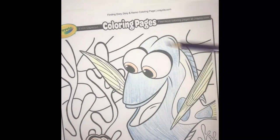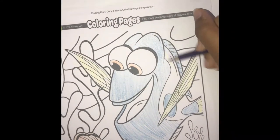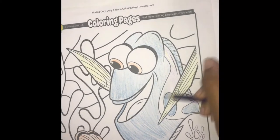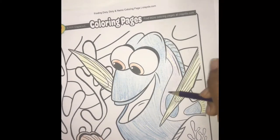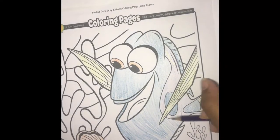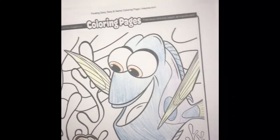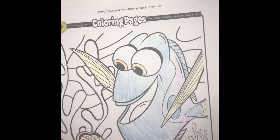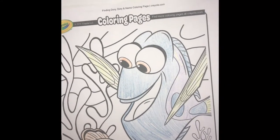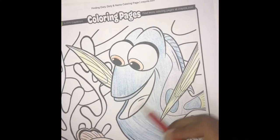Now for the next part, Dory will color purple. Almost done — I'm just left a spot here. And the red tongue we have.